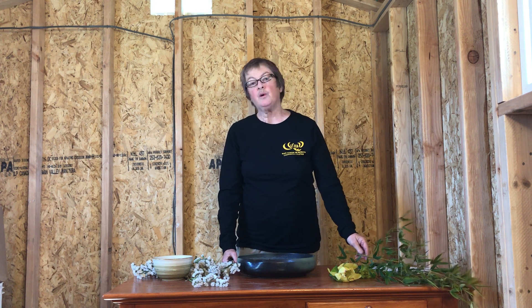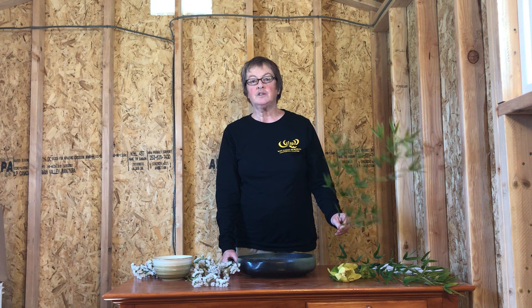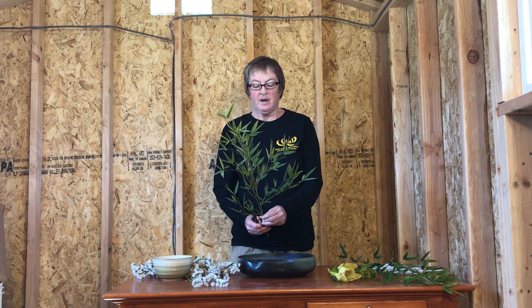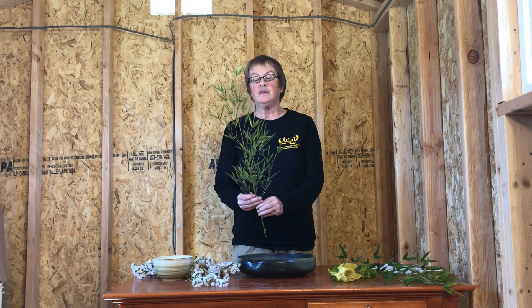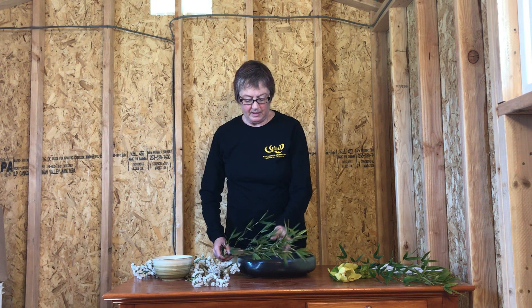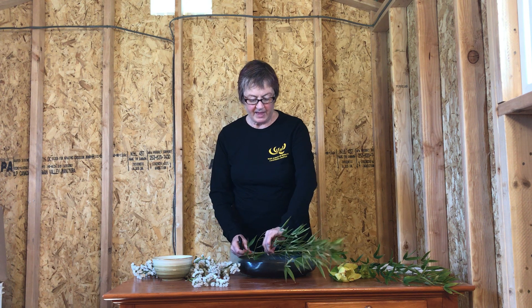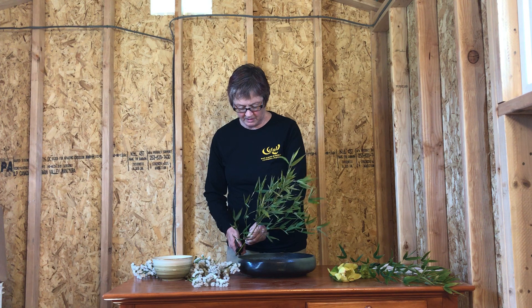We're going to start out with the basic structure of the three main stems — that's the fundamental structure of all Ikebana. We'll start out with our long stem, and it can be any material. I've picked some bamboo from the garden. For the length, you measure the width of your container and then about half that width more. It's not an exact science, but something along those lines for your stem length.